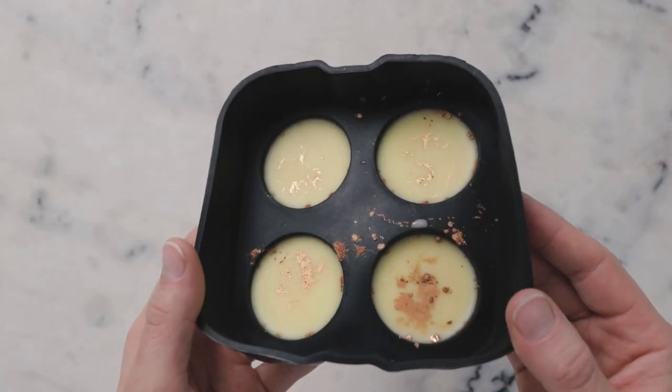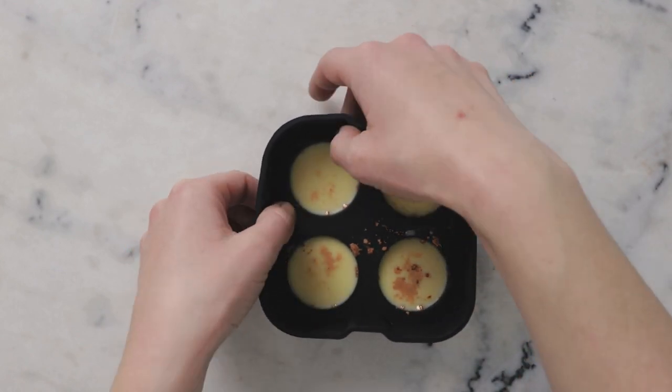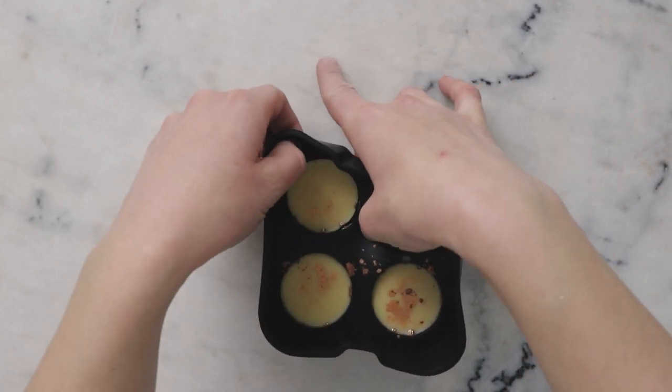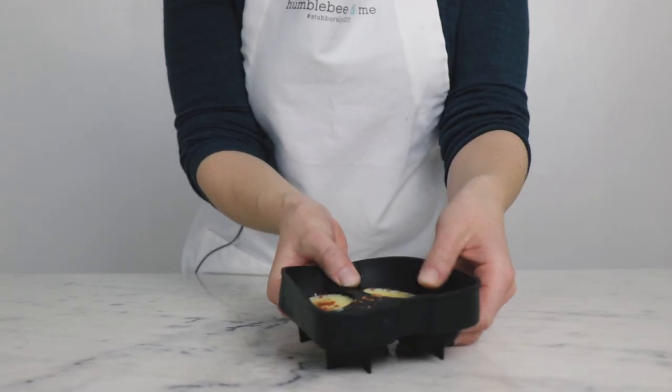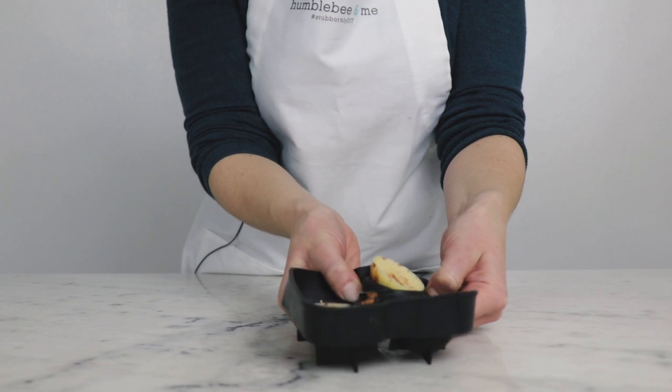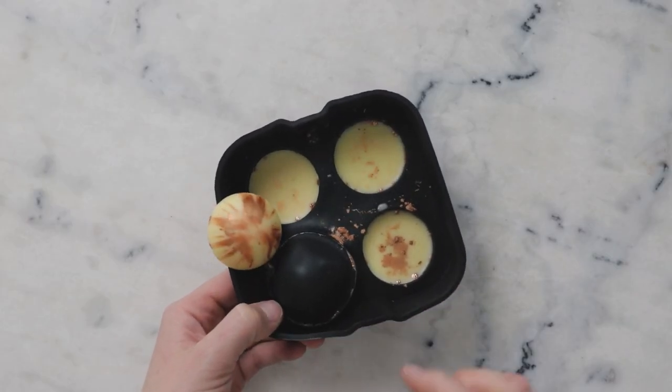Once the body butter bars have frozen solid, you can remove them from the freezer and then unmold them. With the silicone mold, I like to gently pull away at the edges a bit to sort of loosen things up before popping the bar out completely.